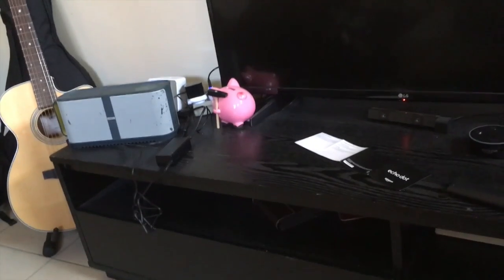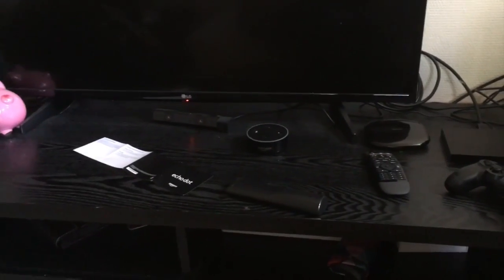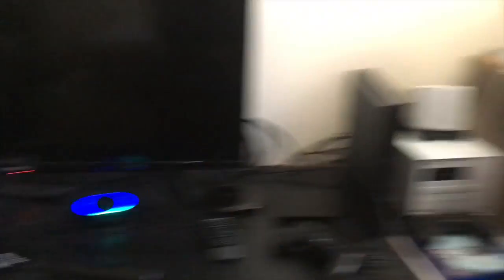Let me show you around. I haven't configured everything yet, but that's just a learning process. The most important things are working. The Echo is paired with my Bluetooth speakers, and I have a Logitech Harmony over there so I can control that too.